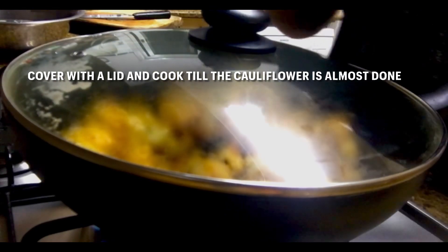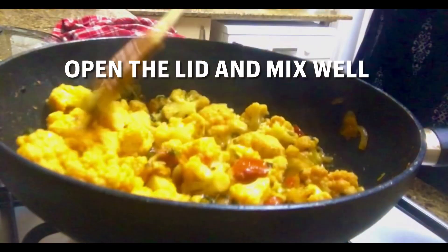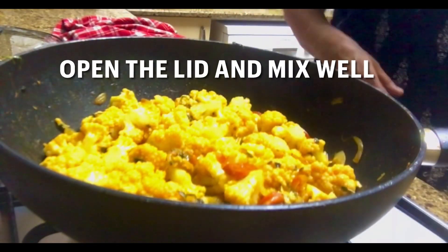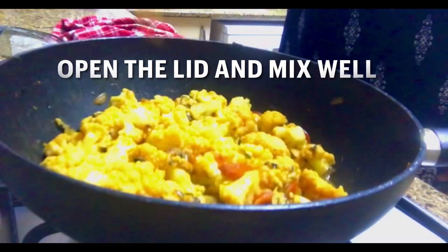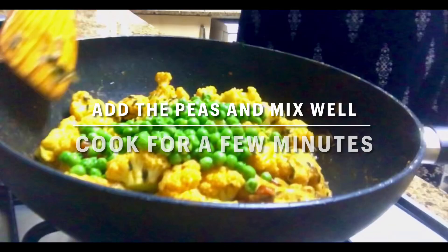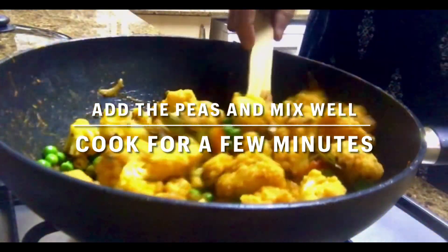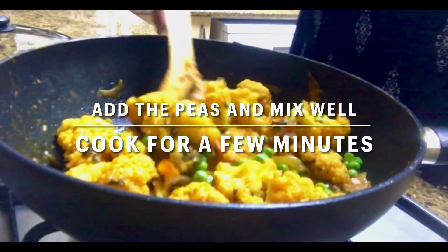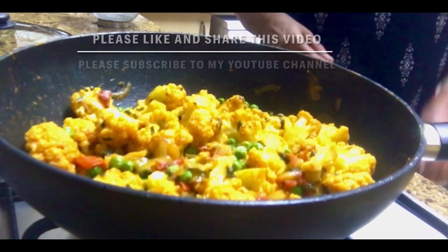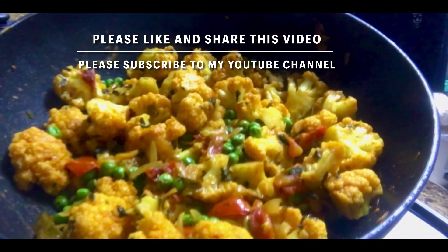Open the lid and mix — you can see the cauliflower is cooked really well. Now add in your green peas. I used frozen peas, but you could also add fresh peas. Cover and cook for two or three minutes till the peas are cooked. Your cauliflower fugaad is now ready.